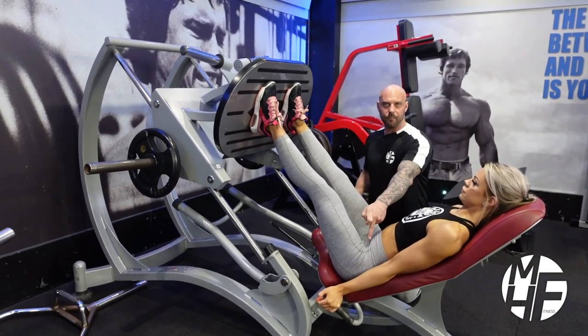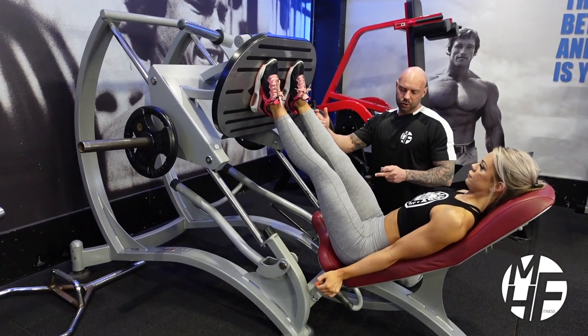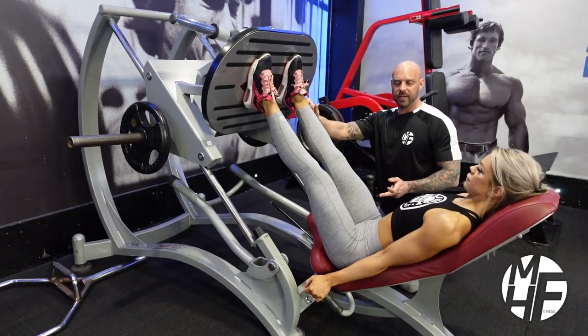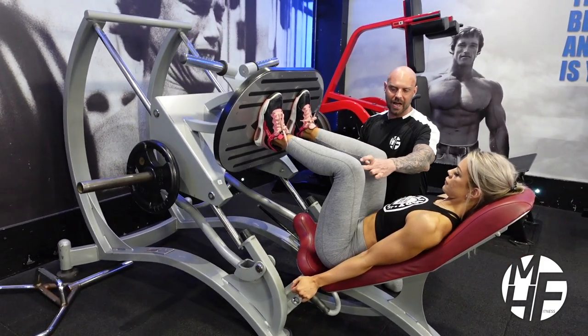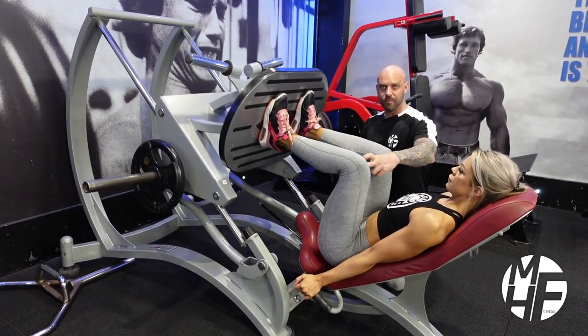Flaring the knees out will allow a break at the hips, so it won't put so much stress on the knees. She'll take it down and push it up, and all the time she's driving through the heels of her feet. Again, she's flaring the knees out, and that's allowing her to break at the hips, which removes any stress from the knee.